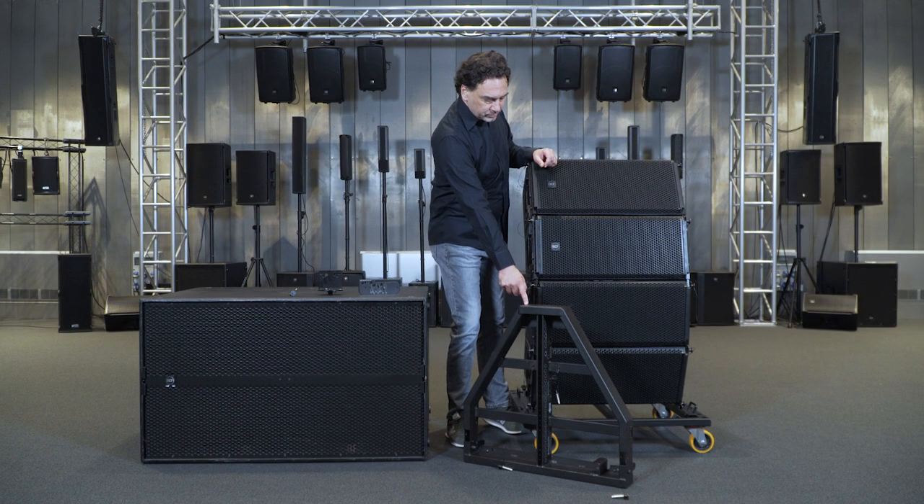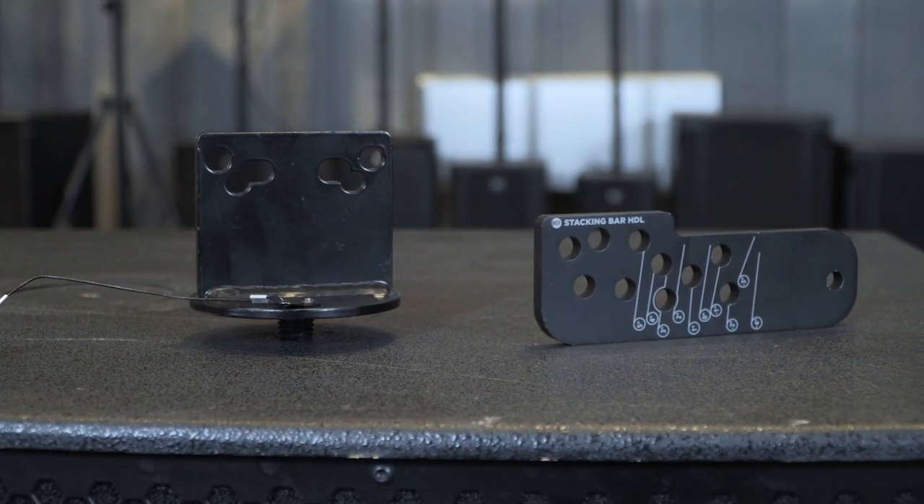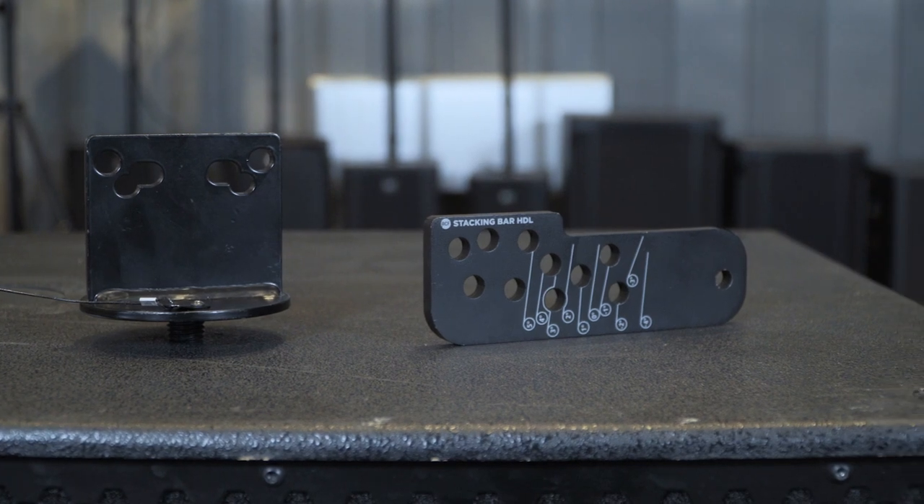Let's make sure we have all the necessary accessories, which are the fly bar, the bracket for fixing and angling the first modules, and the bracket for fixing the fly bar on the SUB.